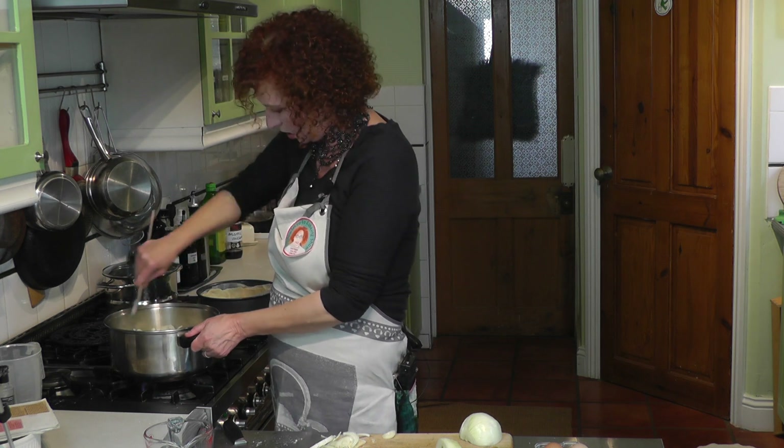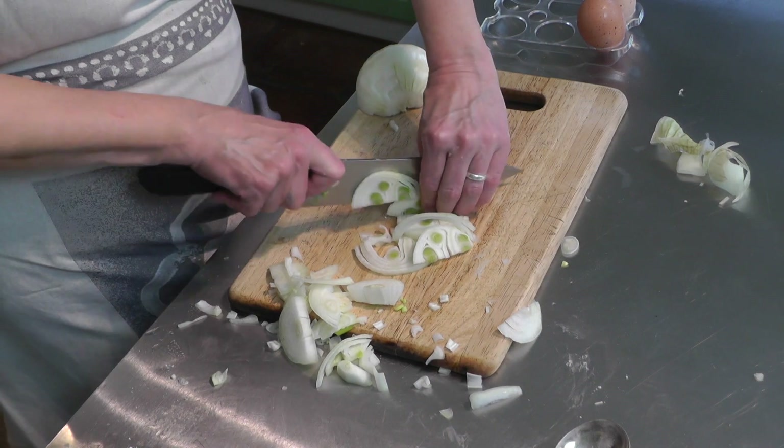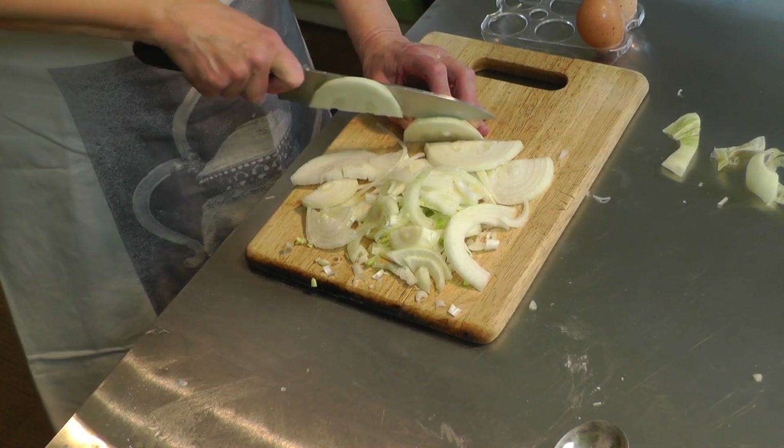In ancient Greece, onions were taken to the altar of Apollo as an offering. In ancient Egypt, the onion was a symbol for the moon. Right — that's the last of the onion going in the pot now.